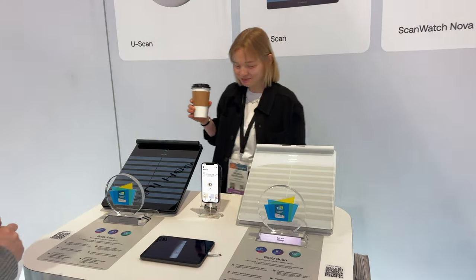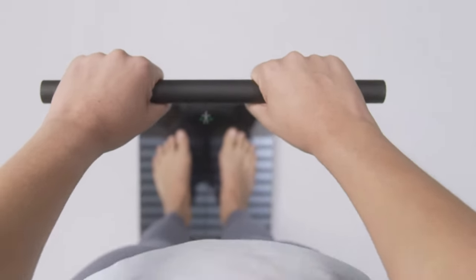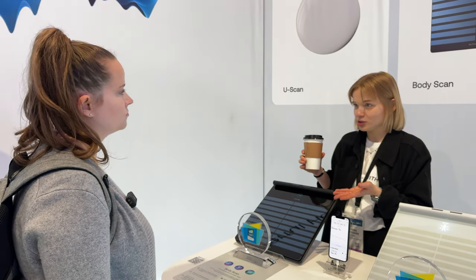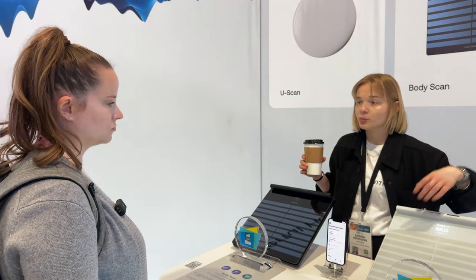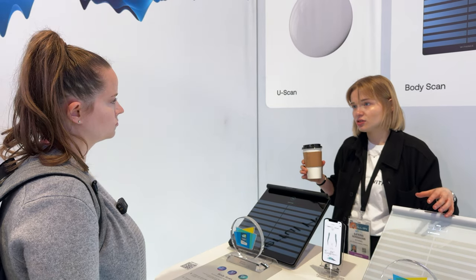This is one of our favorite products — the Body Scan, a connected health station that does segmental body composition, measuring fat and muscle in your arms, torso, and legs. It also does a six-lead ECG that is FDA cleared and CE cleared to detect AFib or atrial fibrillation. The ECG in our watch is one lead; the ECG in Body Scan is six leads — both FDA cleared to detect AFib.